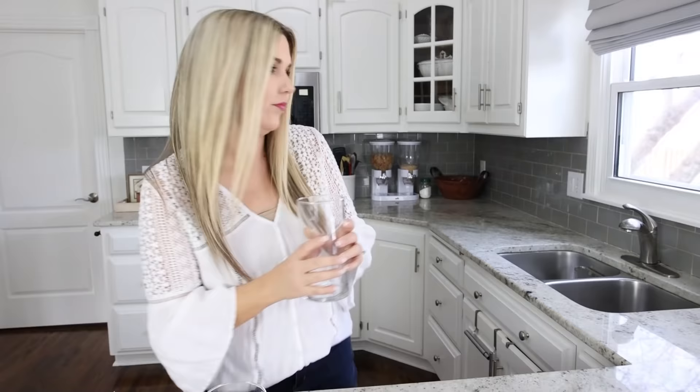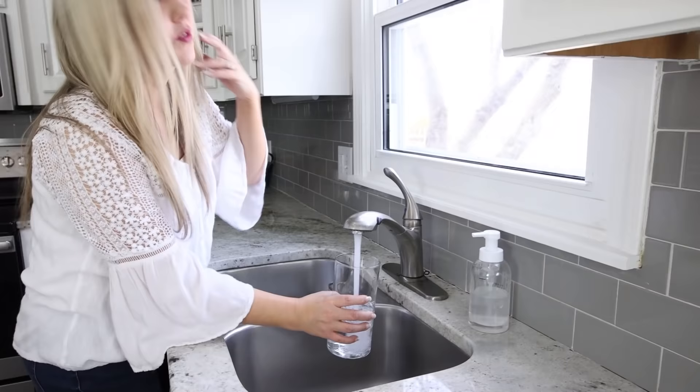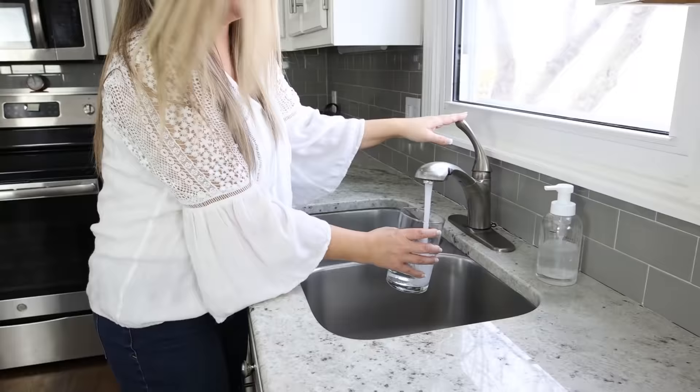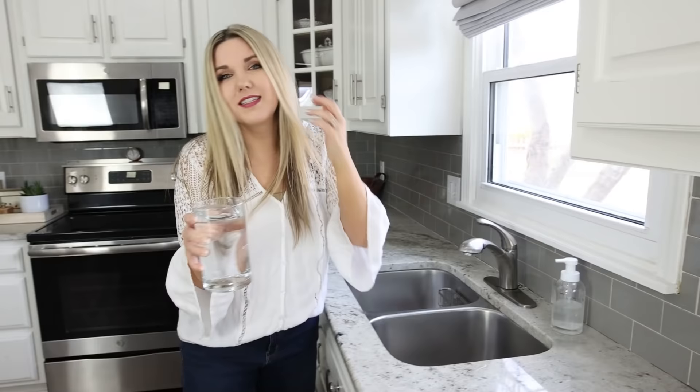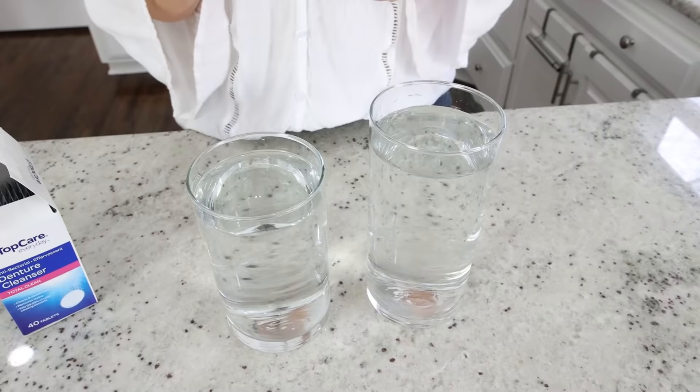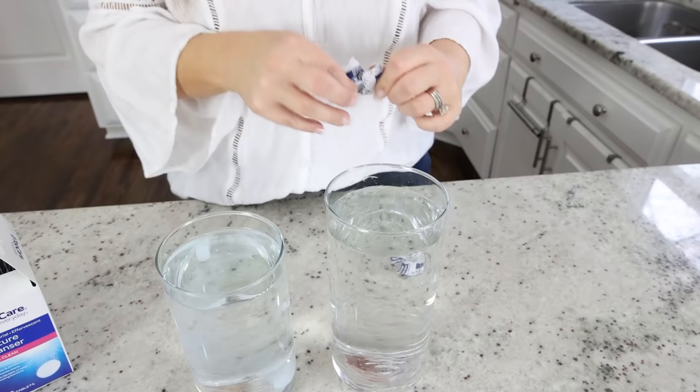This next hack involves denture cleaners. I buy a lot of glassware at the thrift store and it gets really dirty — here's a simple way to clean your glassware and shine it up. This also works great if you have glassware that has stains on it. Fill up your containers with warm water. These were containers I recently picked up at the thrift store that just need to be cleaned out. Then take a denture cleaning tablet and drop it into the glass. Let that soak for about three to five minutes.